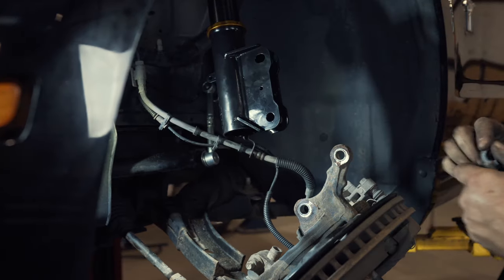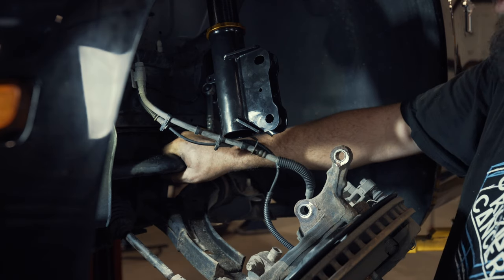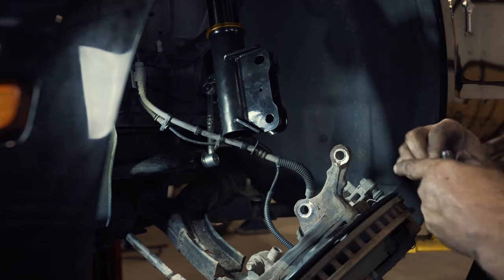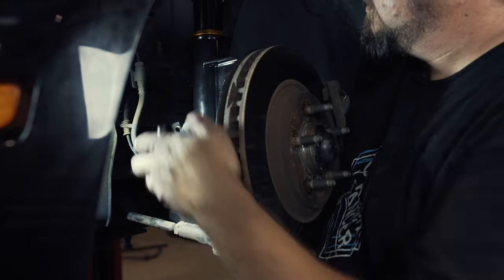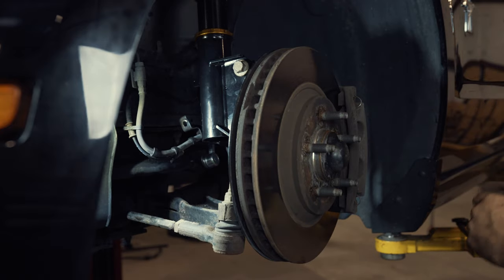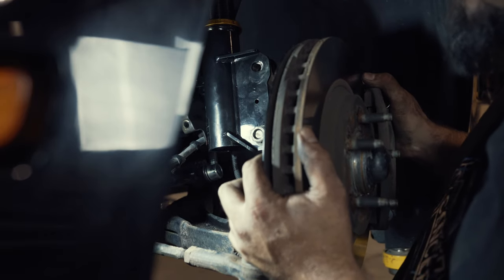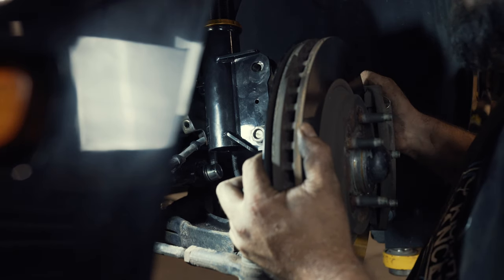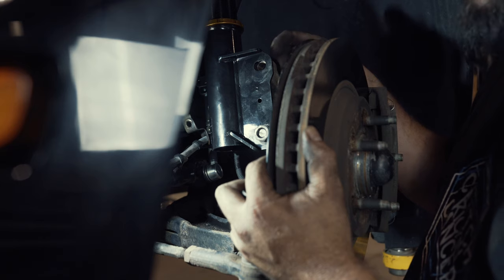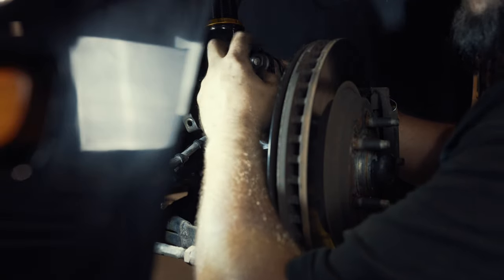The next step is reattaching the spindle to the strut. Just be aware that the sway bar position can get in the way — on the other side we realized we could not put this back on without disconnecting the sway bar, so you're probably going to have to do that as well. On the ISC coilovers, we actually have a little bit of camber adjustment here. On most street cars you're going to want the bolt slid all the way to one side, because as you lower the car you're going to gain camber. On a street application you'll want to reduce that, so by sliding the bolt all the way this way you'll do the best to counteract the camber you gain when you lower the car.